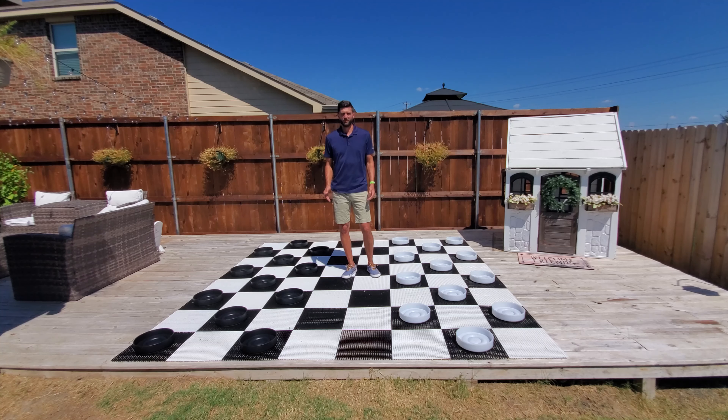The board you see in this video is our hard plastic board with 15-inch squares. These checkers also look great on our commercial-grade roll-up board with 12-inch squares.